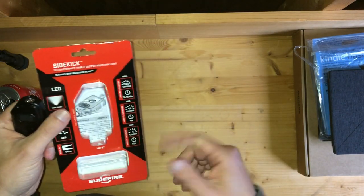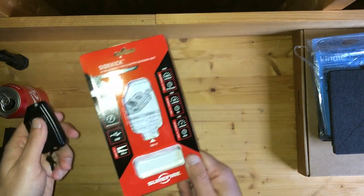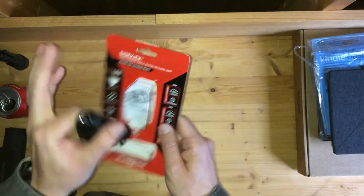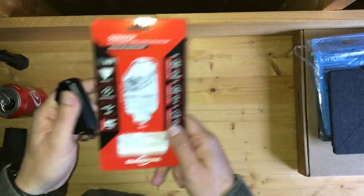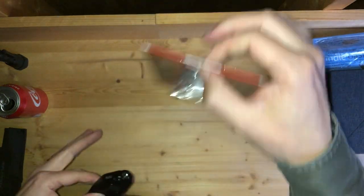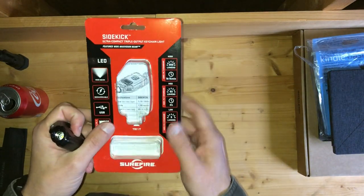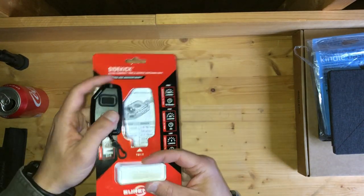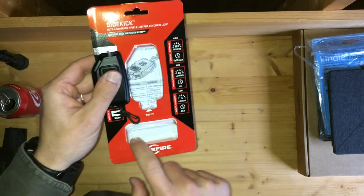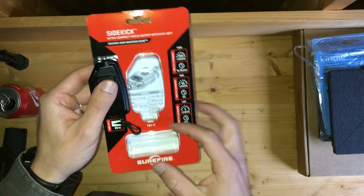Same thing if you've seen my Bible reviews on the channel — Cambridge used to have those nice double-box slip-case boxes, now they just have clamshell boxes. So if you, like me, haven't bought a Surefire product in a while, you're going to get something made to hang on a peg. The device is accessible through the plastic, and right here you're going to have a lanyard and a USB cable.